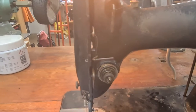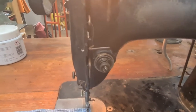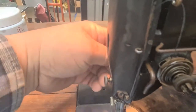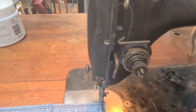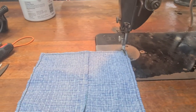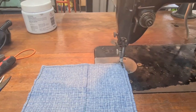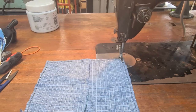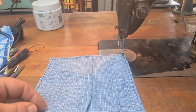It has the tension device that is released when you lift the foot, which is pretty good. I've had to adjust the needle bar up a little bit to take the universal needle — it had a shorter setting originally, but this is running.